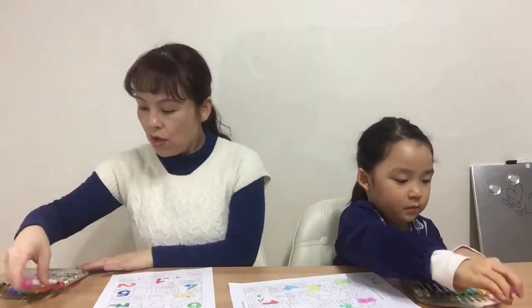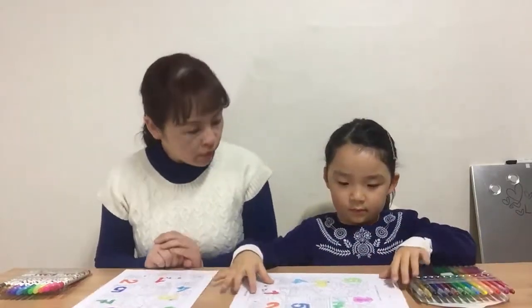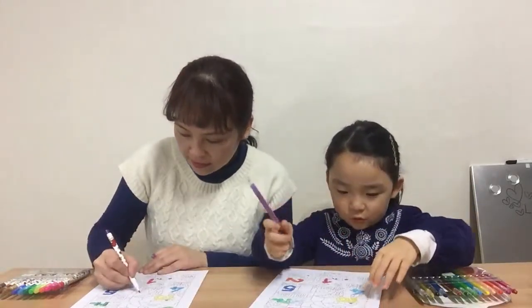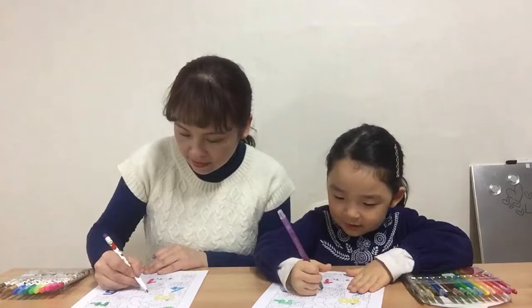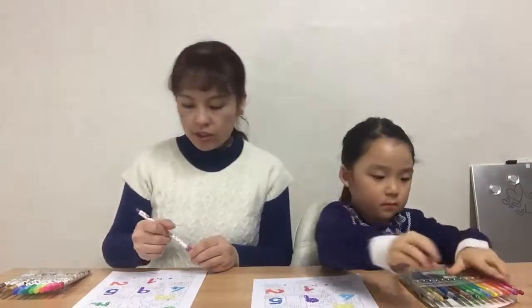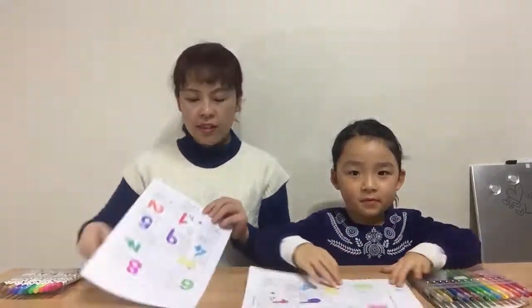Now we're going to color number nine with purple. Purple. That's good. The end! The end, the end — ta-da!